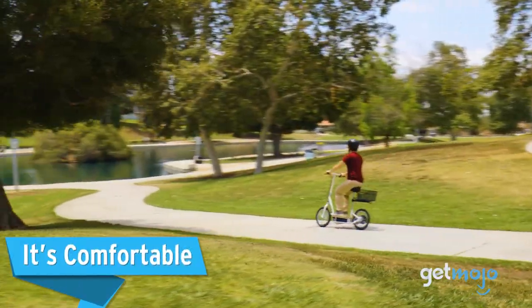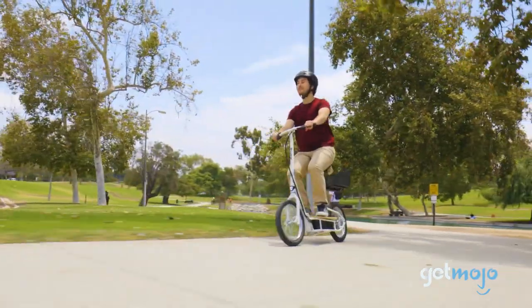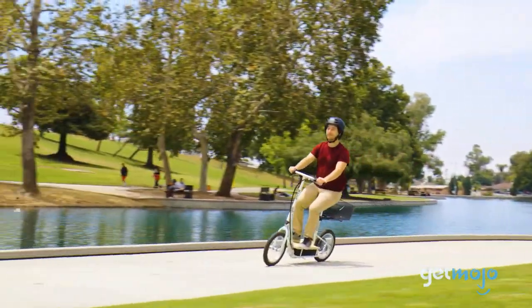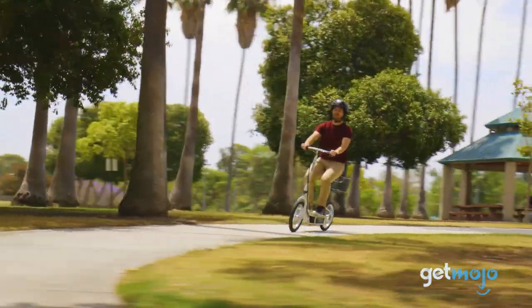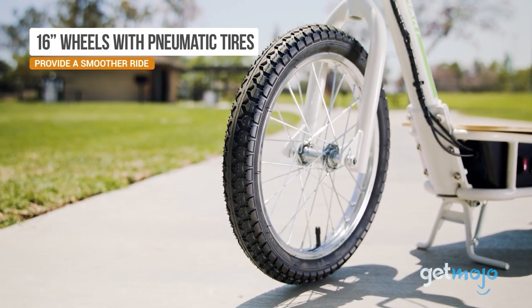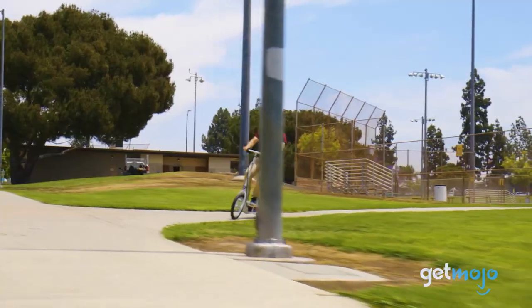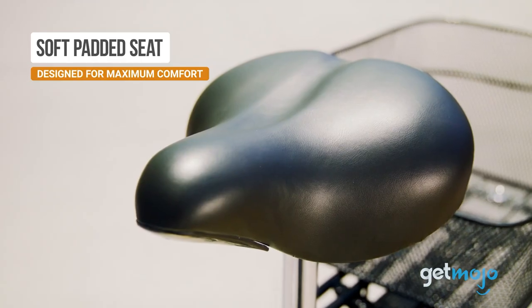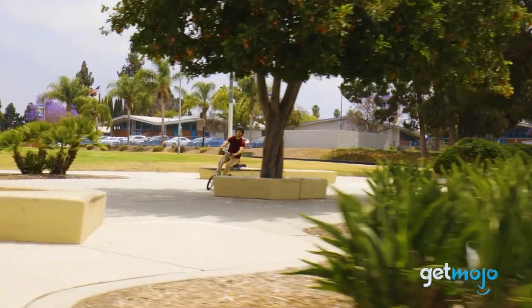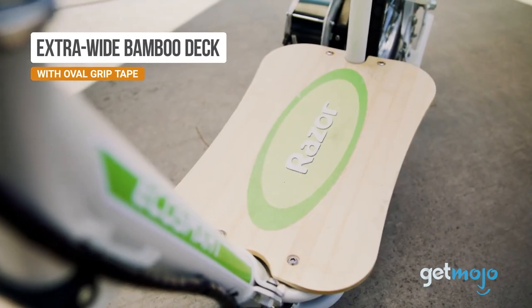It's comfortable. One of the more surprising sources of comfort in this electric scooter are the 16-inch tires. They're a little bigger than most scooter tires, but that little bit extra helps the scooter roll over small bumps, giving you a less jolting ride. Anyone who has spent some time on bikes knows how uncomfortable a seat can get, but the seat on the EcoSmart Metro is extra soft and adjustable, so you can get it just right for your height. And the wide bamboo deck has plenty of footroom.